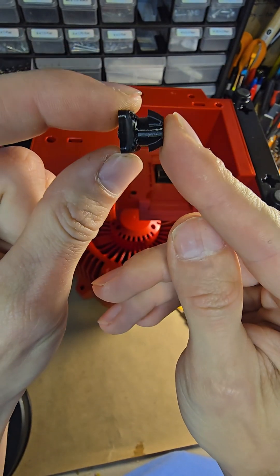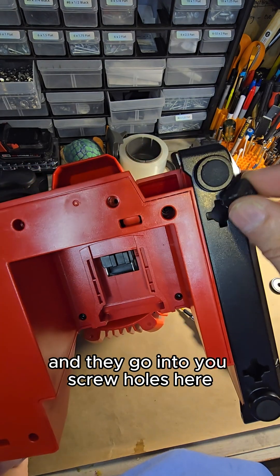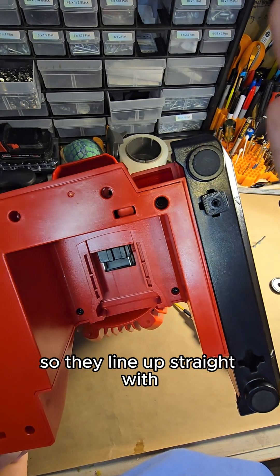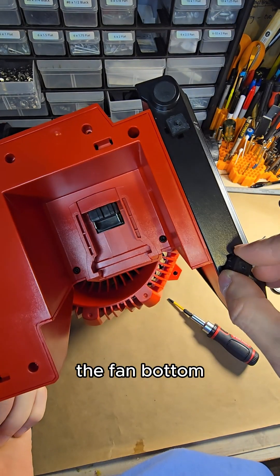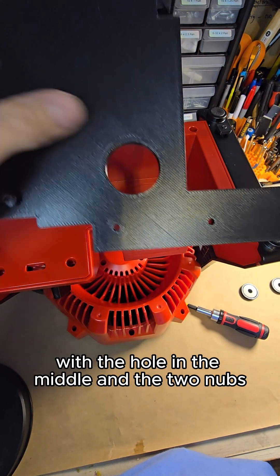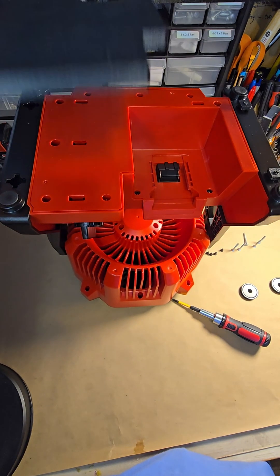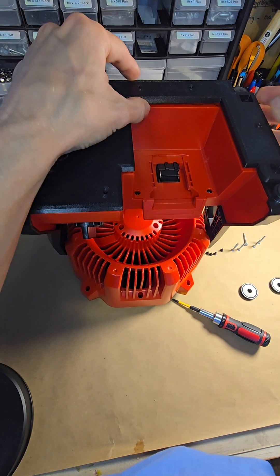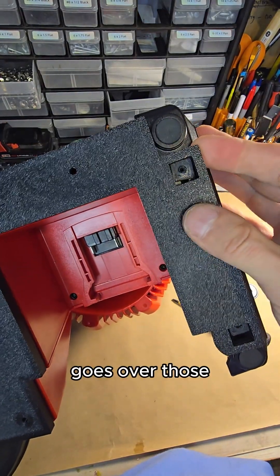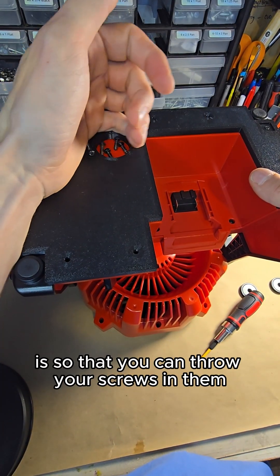You'll take your two small adapter pieces and they go into your screw holes here like so. Those fit in at a 45-degree angle and then you turn them 45 degrees so that they line up straight with the fan bottom. Once they are lined up, you will take your plate — the one with the hole in the middle and the two nubs on this side — and set it in here, making sure that your squares over here go over those. Make sure those are lined up.